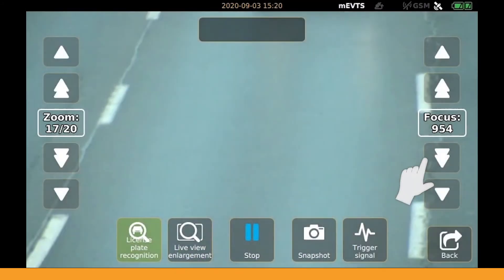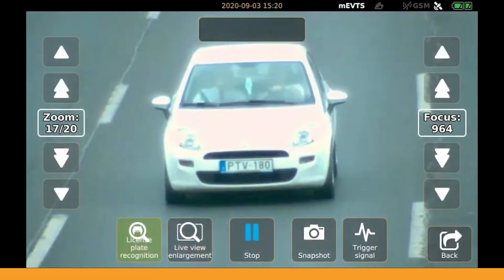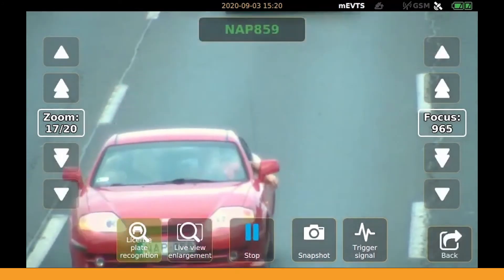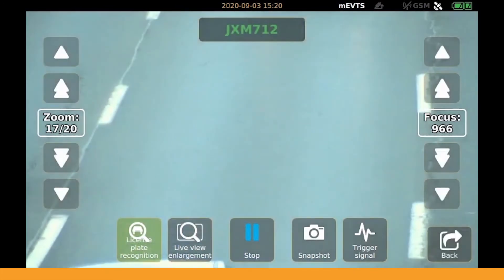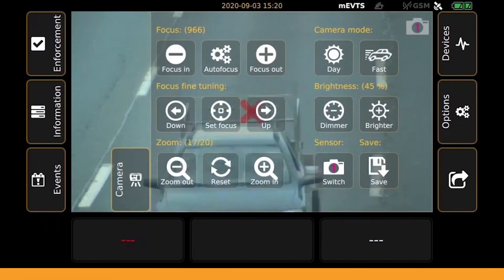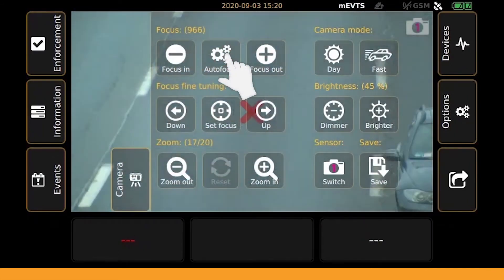You can adjust the zoom on the left and the focus on the right. Use the single arrows for single step or double arrows for multiple step adjustments. Set the zoom so that the vehicles entirely fit in the middle part of the screen. For setting the focus, use autofocus by tapping on autofocus in the camera menu.